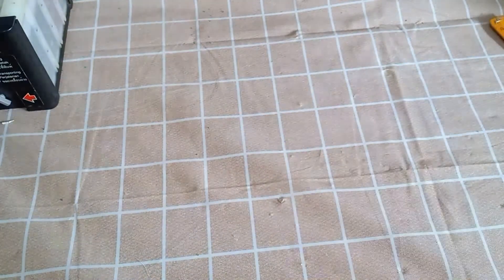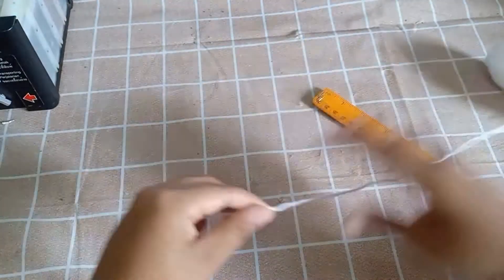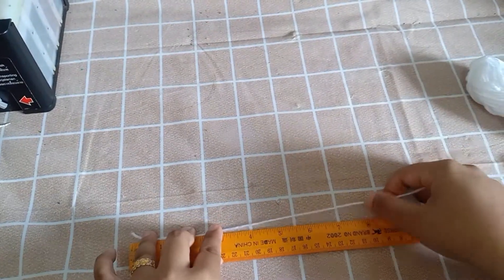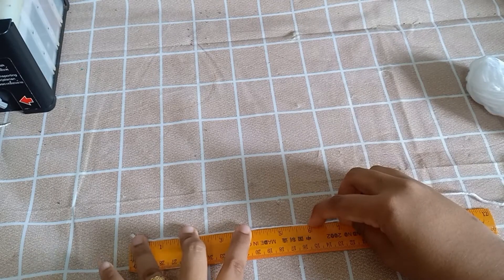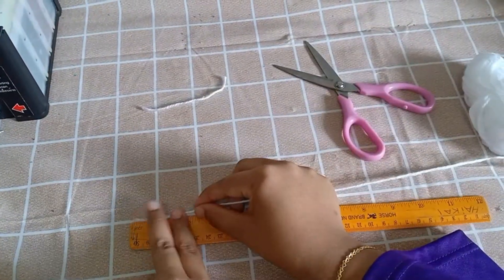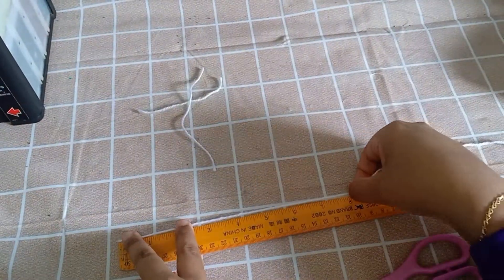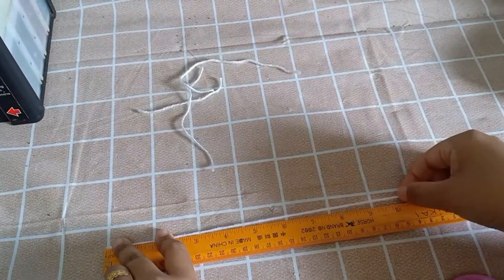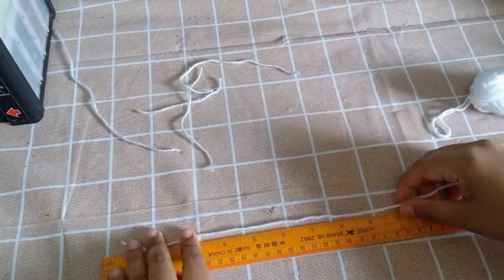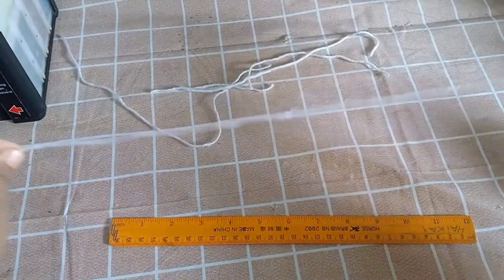Kita akan bunting benang. Benang ni penting, ada lapan juga, yang berlainan panjang. Yang pertama, benang pertama, kita akan potong sebanyak 6 inci, kemudian 8 inci, 10 inci, 12 inci, 14 inci, 16 inci, 18 inci, dan finally 20 inci.